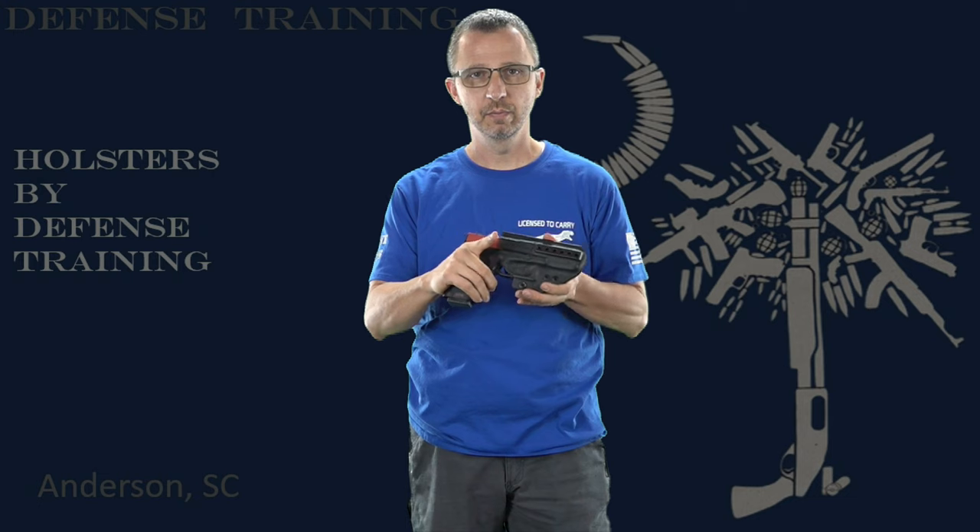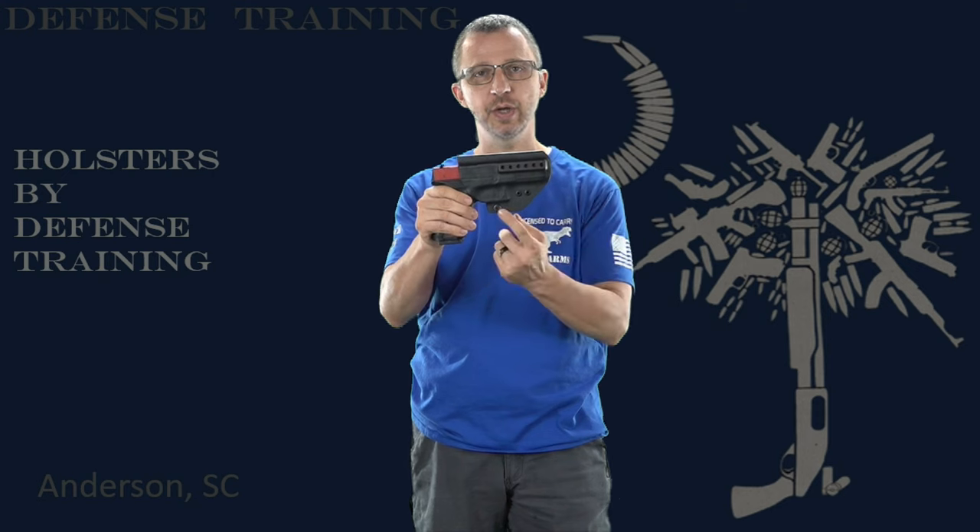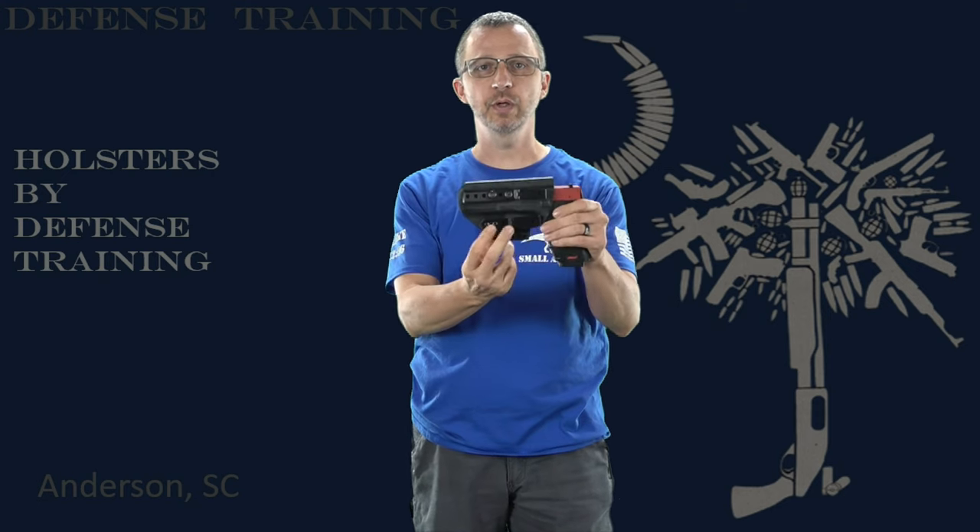Our holsters have what we call an audible snap and a cover over the trigger, which makes it even safer. You hear the audible snap — now I know it's snapped in, it's snug, and nothing's going to be able to get to that trigger. With the trigger guard cover, we have adjustable retention — there's a screw right here and two screws right here, so this can adjust your retention.